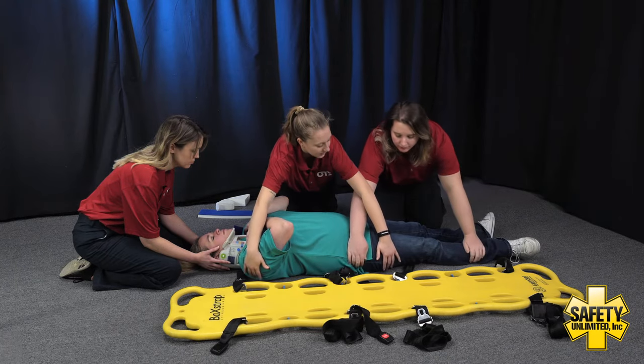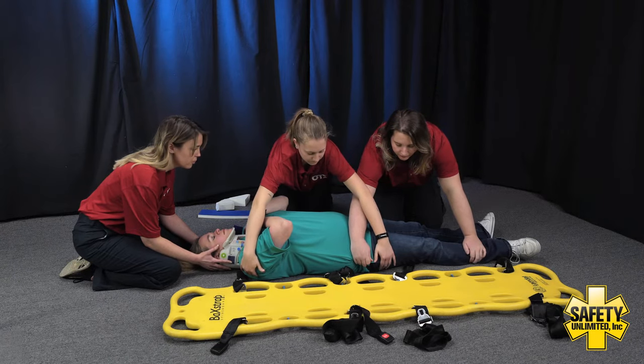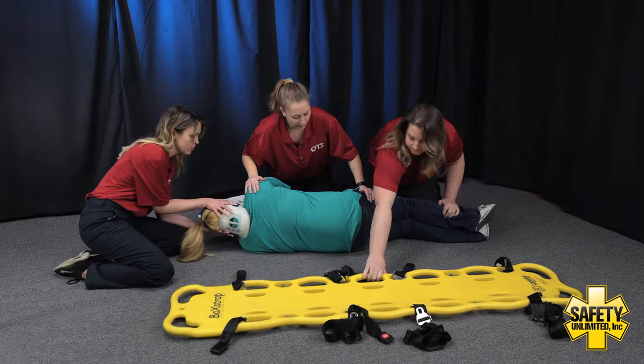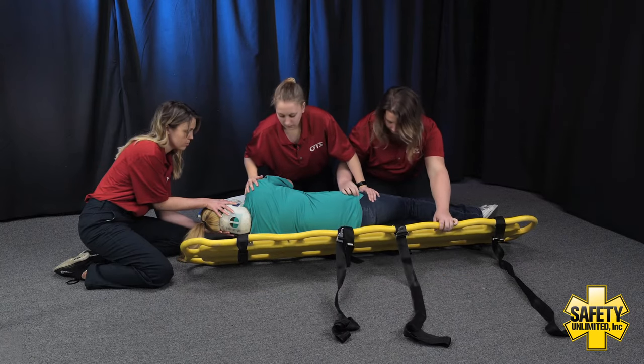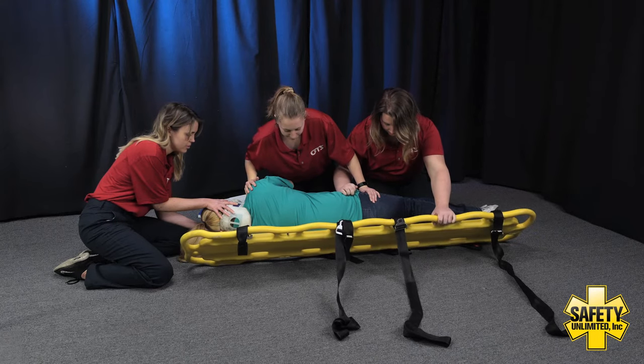EMT assistant will go above mine and on the lower extremities. On the head's count, whenever you're ready, we're going to log roll. On three — one, two, three. Now I'm going to have my EMT assistant bring in the backboard, getting it nice and close, held at a 45 degree angle. Now that we are ready on the head's count, we're going to roll back onto the board. On three — one, two, three.